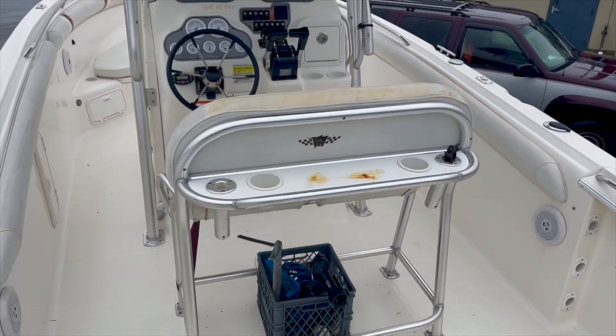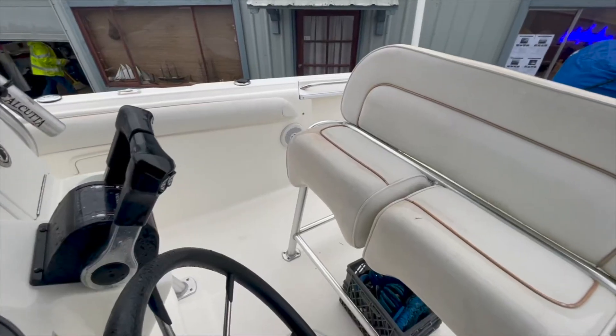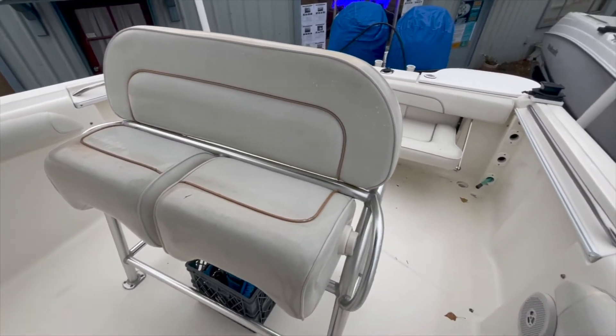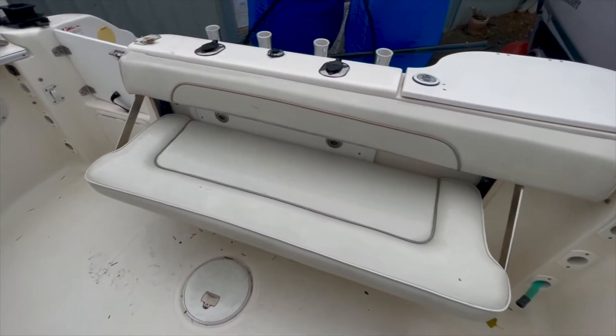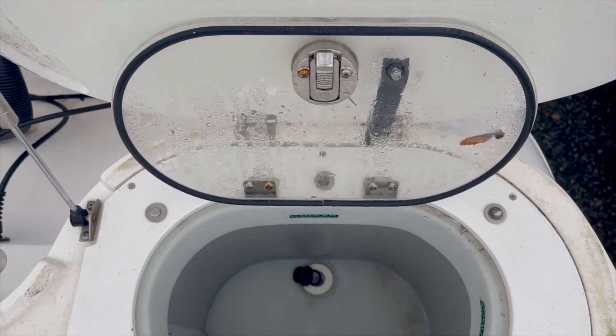This boat is designed to maximize open deck space, and at the middle of it all is the helm console. This design allows the helmsman to jump into the action and be engaged in fishing. This bench seating for crew stows away when not in use to expand the size of the fishing area.